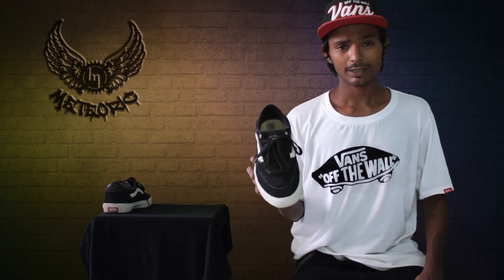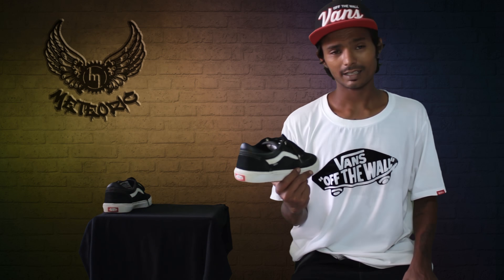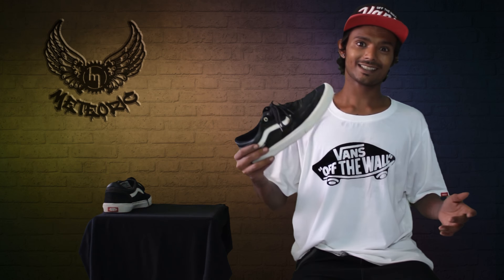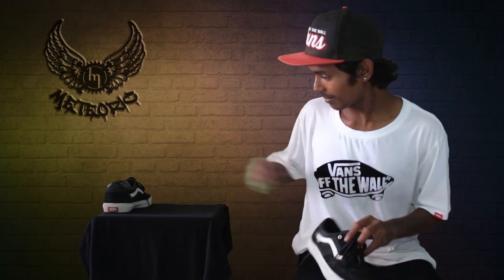So guys, this is the Gilbert Crooked 2 — it's out in India and it's a long-lasting and durable shoe. Let's go and skate!